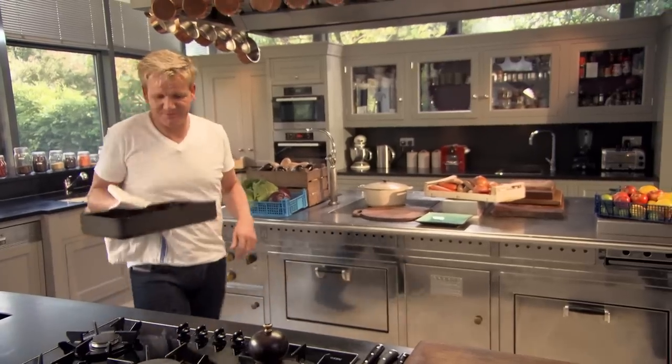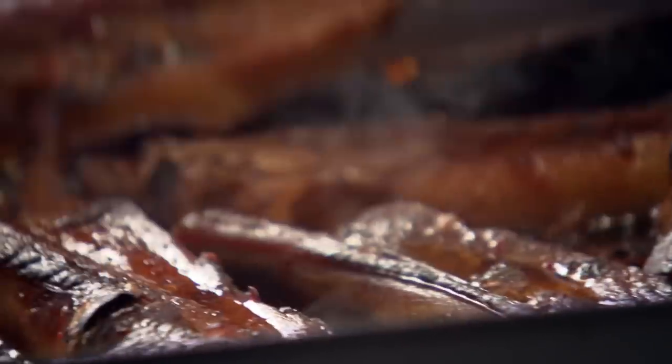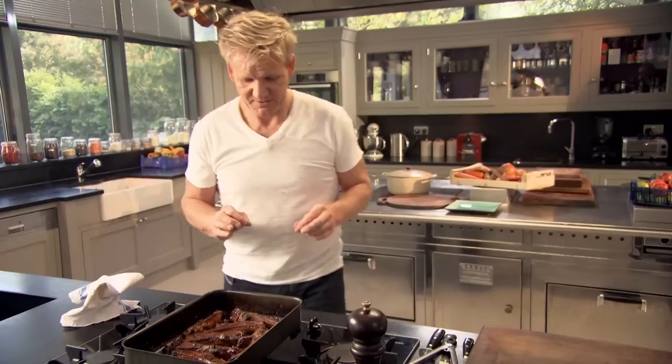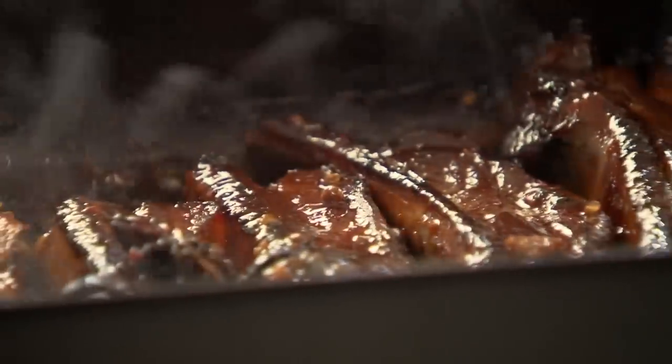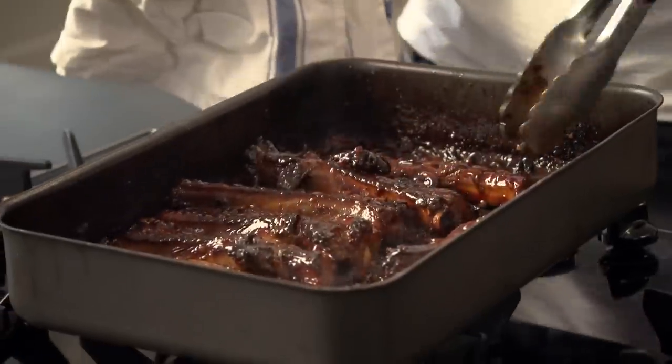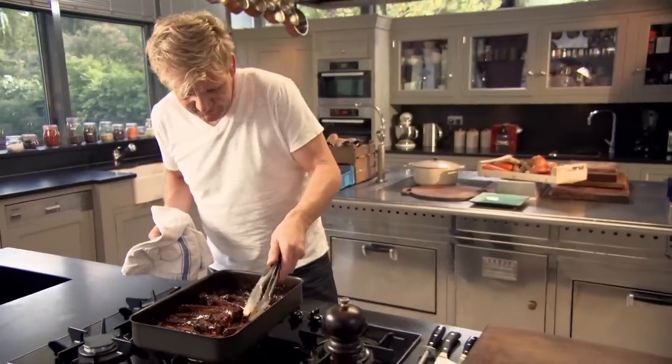Wow, they smell incredible. Each side has got that really nice crispy roasted edge. It becomes sticky and chewy and sweet-sour. The fat's disappeared and the pork just melts in your mouth. I want to take them to the next level — gas back on. Shake the tray — this is the way you finish them in the restaurant. For every minute they glaze in that tray, they just get to taste better and better. Look at them — I'm so happy with those. Ribs done. Absolutely delicious now. But if you want, you can put them in the fridge and the flavor will keep developing, then just reheat them when you want to serve.